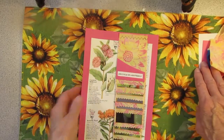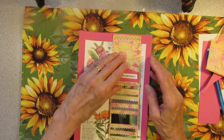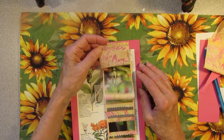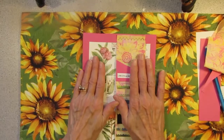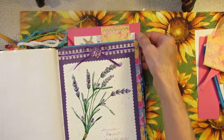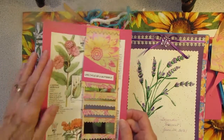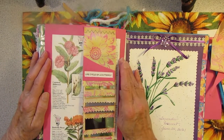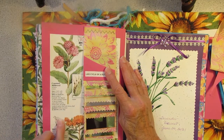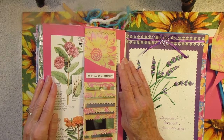Maybe you're not interested in doing the life cycle of a butterfly, but you could take this idea with some pictures and some little pieces of material and make your own kind of waterfall flip. Now I'm going to glue this into the journal and put it right next to the lavender pitcher. Then I'm going to print out a picture of my milkweed and probably put it right there, and somewhere I'm going to do some journaling.